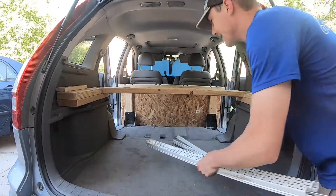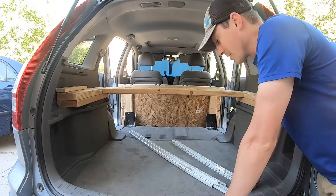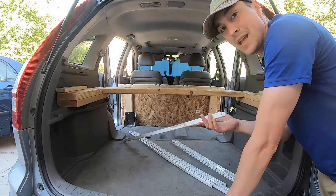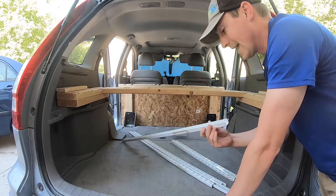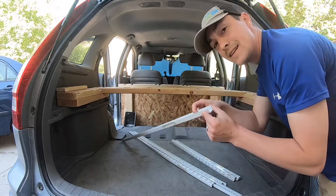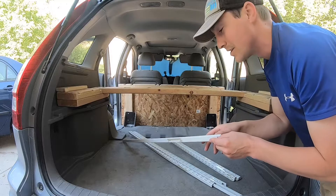Now for an interesting part of our build. We're going to be using these wall mounts to support all of the boards and the weight. The boards actually have screws with washers that fit in these grooves so that it can all slide back and forth really easily when you need it.